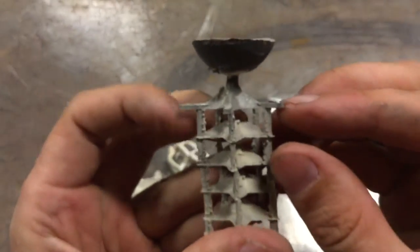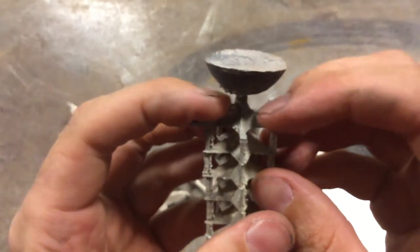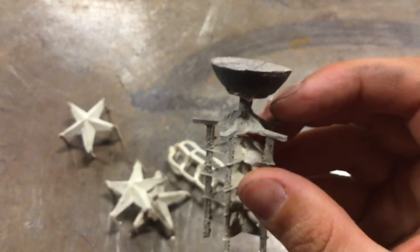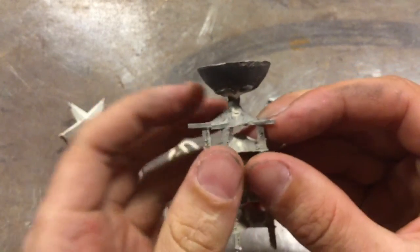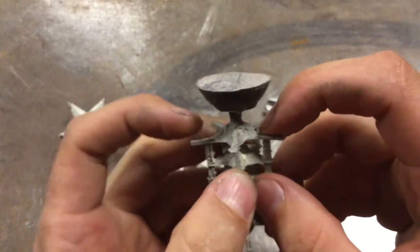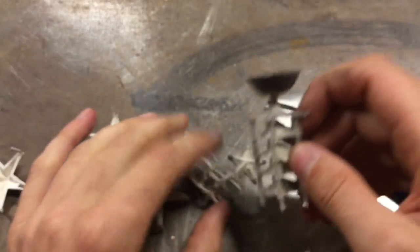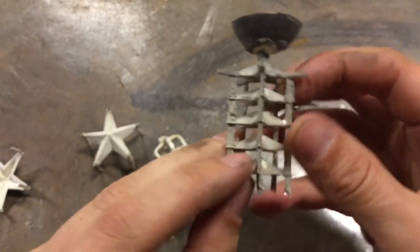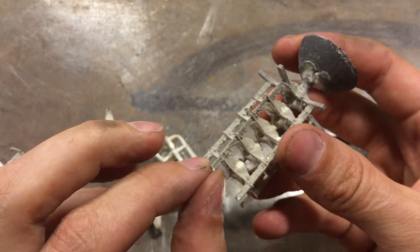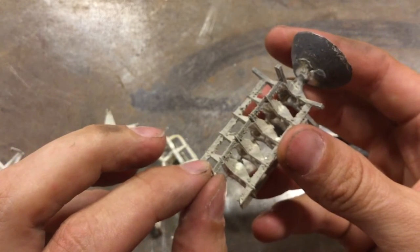On the top we have one with the thermoformable version as well, where we could cut right here and bend these down if we needed something with prongs. Or we could use the stackable versions. So I'm going to switch to time lapse and just break this down.